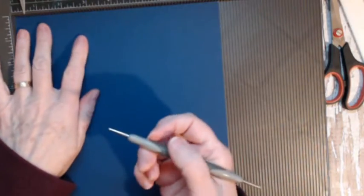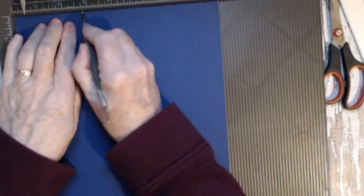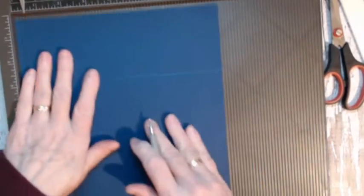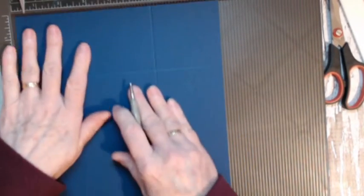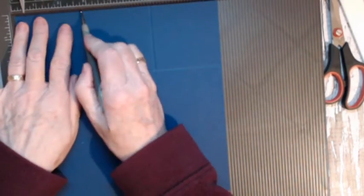We'll go ahead and score the base. We're scoring the base at two and three quarter inches on all sides — two and three quarters — just turn and score on all four sides.